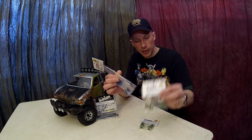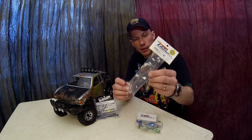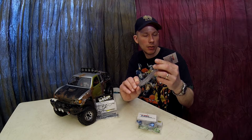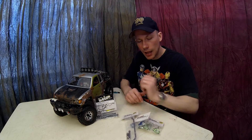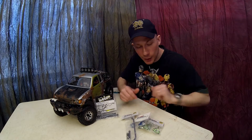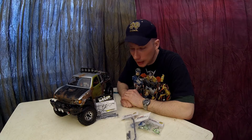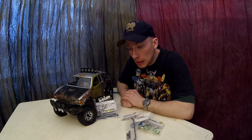Then I showed them the multicolor set — we've got green lockouts, green knuckles, blue axle hubs, and gunmetal steering link. Of course they said put the mixed multicolor one on there. So that's what we're gonna put on, and in my opinion I think it's fitting.